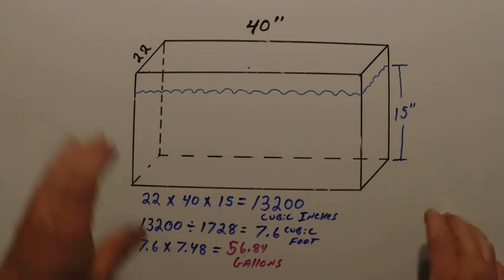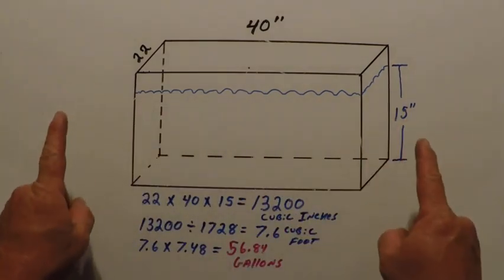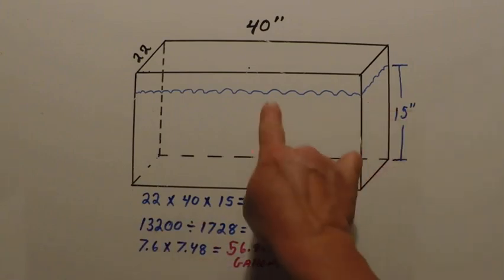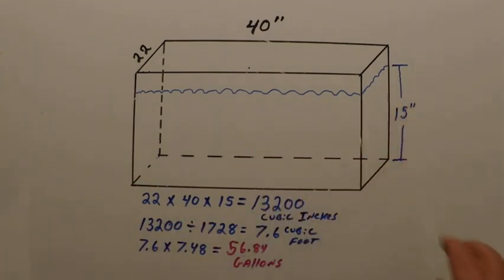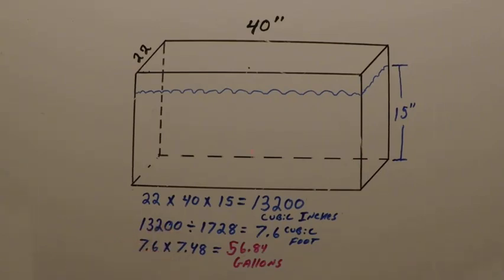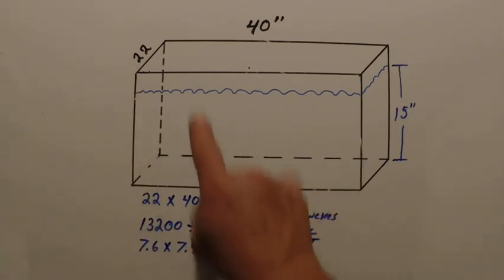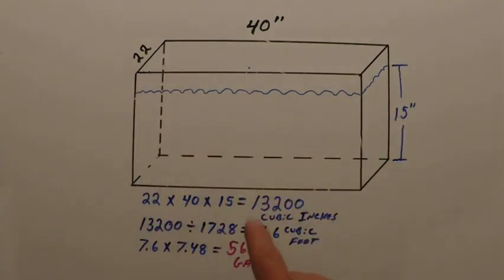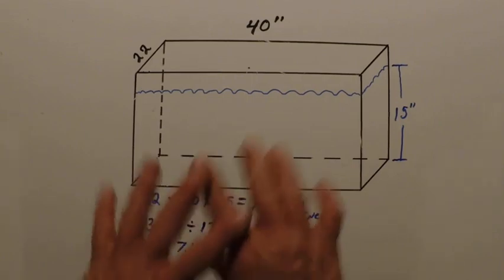So what we have here is a 40 inch long livewell. It's 22 inches wide, and at the water line is 15 inches. It looks complicated, but this is very simple math. All you've got to do — we do it in inches — is: 22 inches times 40 inches times 15 inches equals 13,200 cubic inches in this entire tank.